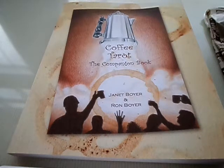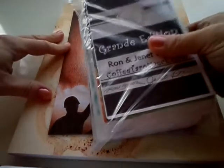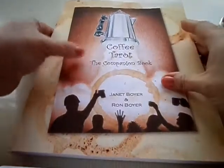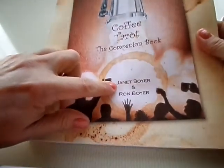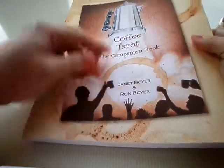Hi everybody, Janet Boyer here, and today I am excited to do a Coffee Tarot walkthrough. I'm not just going to walk you through every card in the deck that I have here, but I'm going to show you a little sneak peek too of the Coffee Tarot Companion Book. I wrote the companion book, and my husband Ron did the art. It's full color and awesome. But first, let's do a walkthrough.